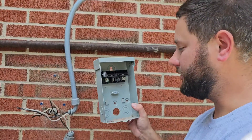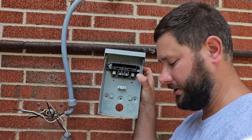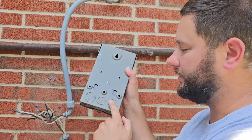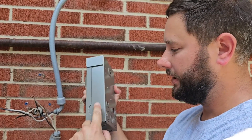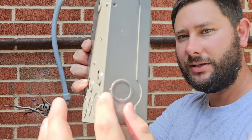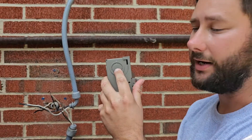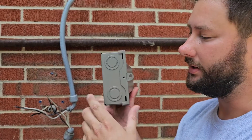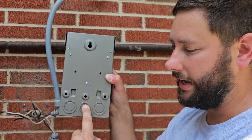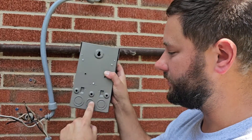You want to pay attention to the knockouts and make sure you make the same knockout holes on your new disconnect. We've got three knockouts on the back, two knockouts on the bottom, and a knockout on each side. The middle is for half inch and the outer ring is for three quarter. On the bottom, we've got a one inch knockout — so half inch, three quarter, and one inch. On the back, we've got one inch, one inch, and half inch and three quarter in the middle. We're going to knock out the three quarter one using a flathead screwdriver and a hammer.